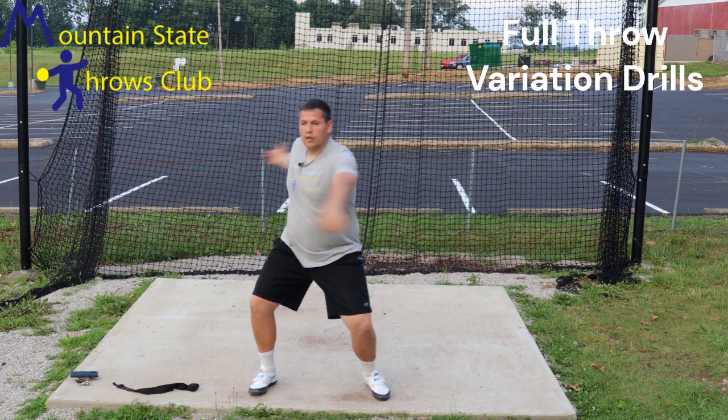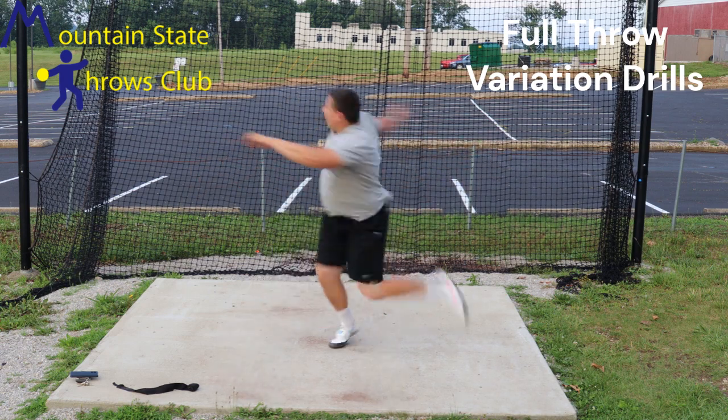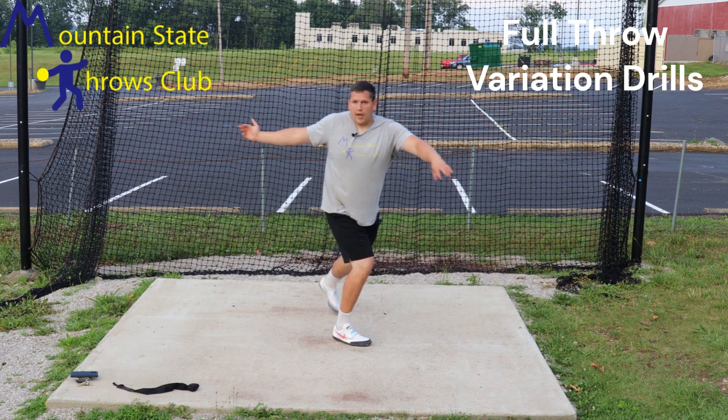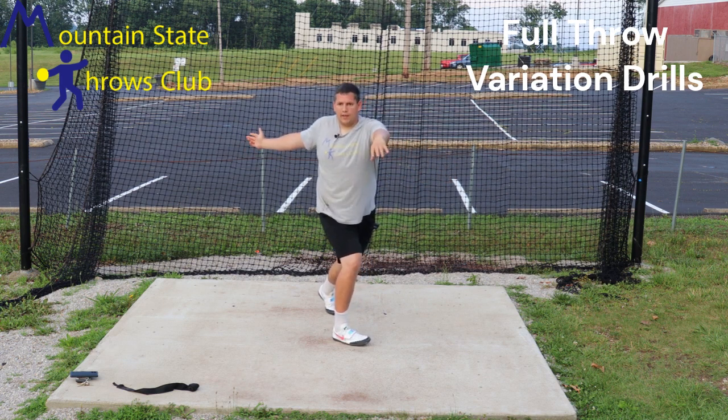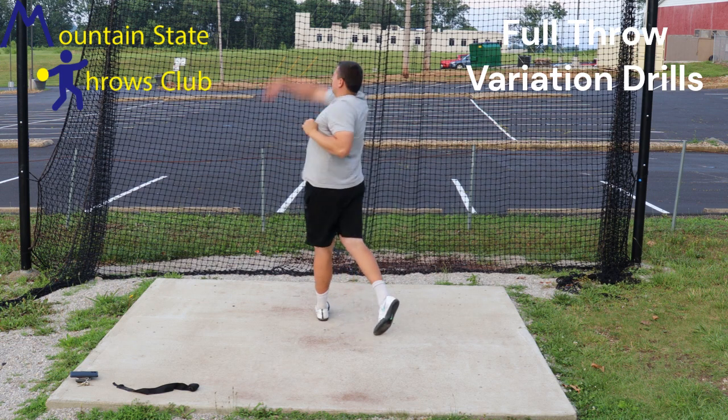Normal setup, we're going to rotate through, and I'm trying to hit that stand throw position — that left arm back hitting this L — and then I finish the stand throw.